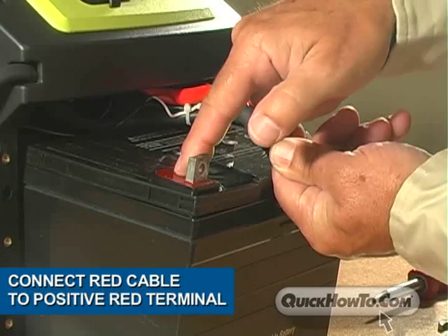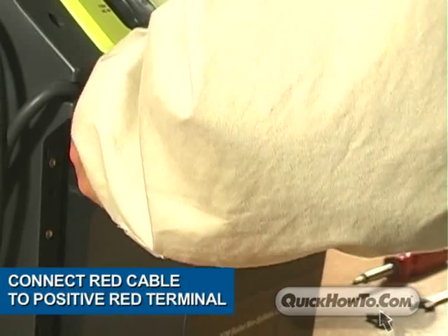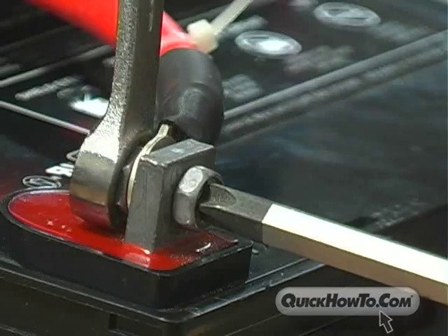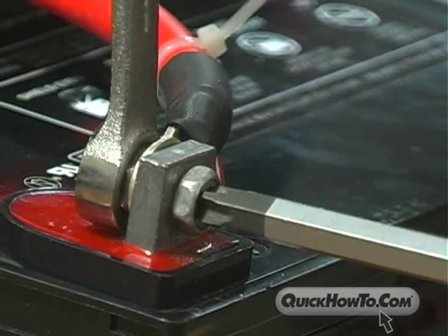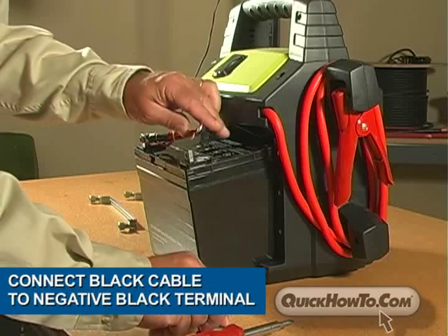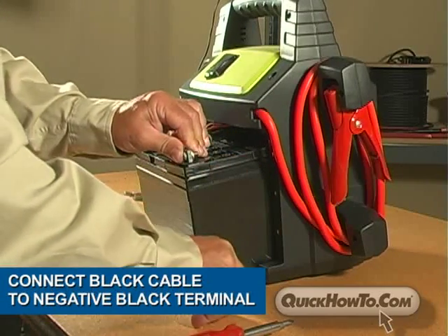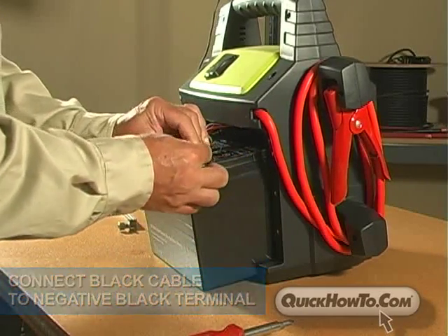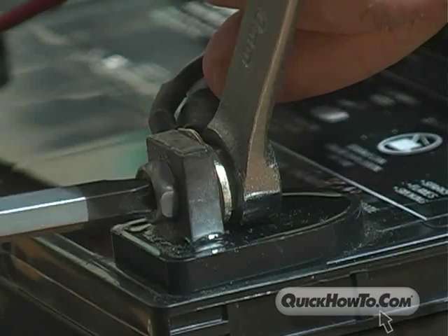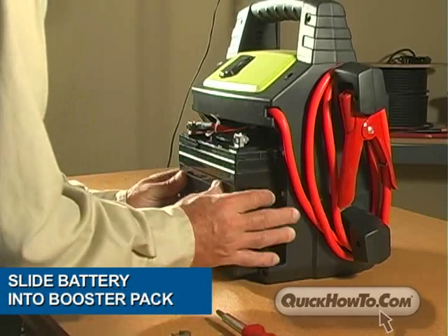Connect the positive red cable connectors to the positive battery terminal. Then attach the negative black cable connectors to the negative battery terminal. Slide the battery into the booster pack.